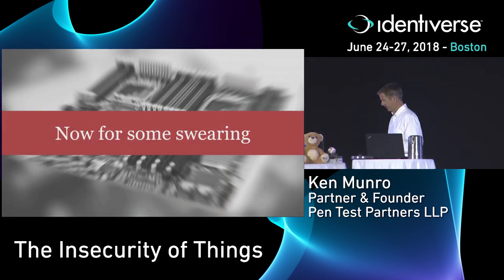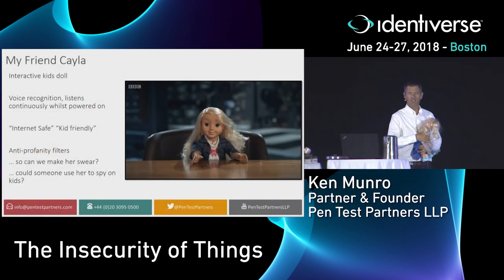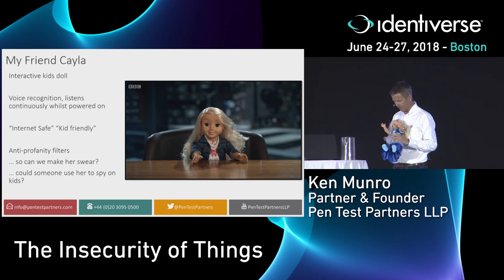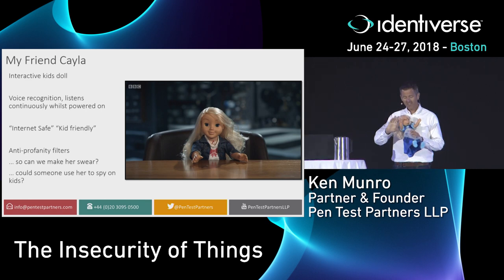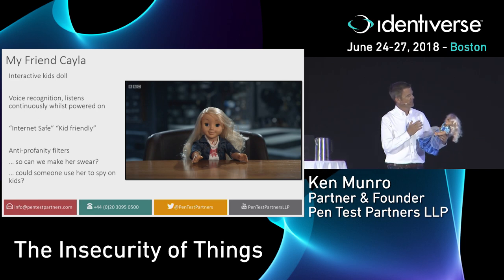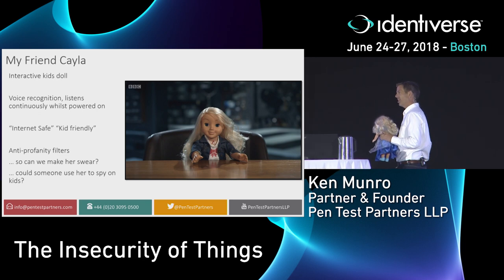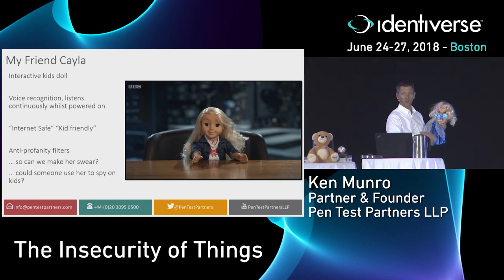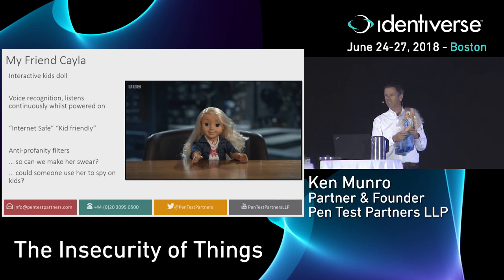The next place I want to go is somewhere a bit crazy. This is my friend Kayla — an interactive talking doll I researched about three and a half years ago. I occasionally fly with carry-on baggage and get some really weird looks from the TSA when I do. She has a microphone, speaker, and connects to your cell phone so your child can have interactive conversations with the doll. The box had a big sticker saying 'Internet Safe,' 'Kid Friendly,' and it suggested she had anti-profanity filters — so if the child swore at the toy, it would ignore it and tell them to speak to their parents.